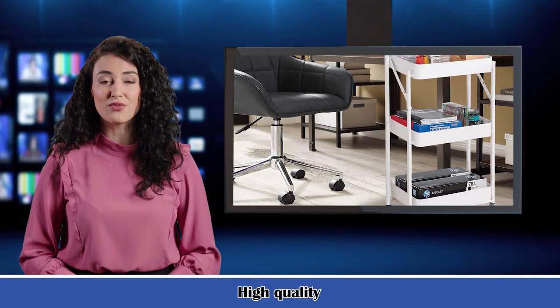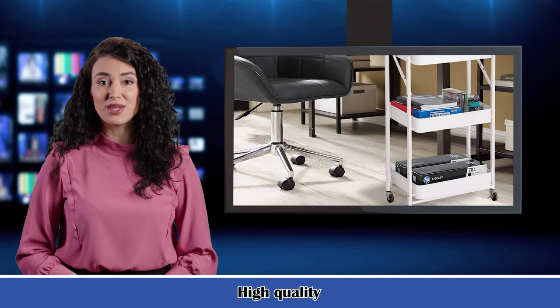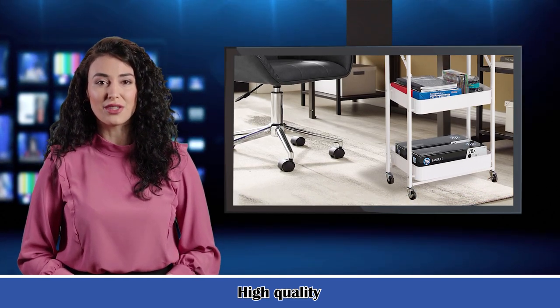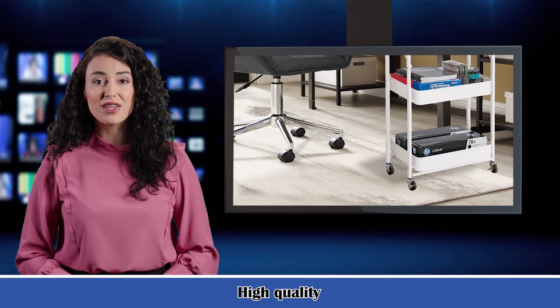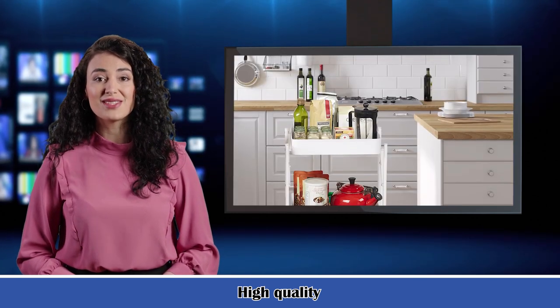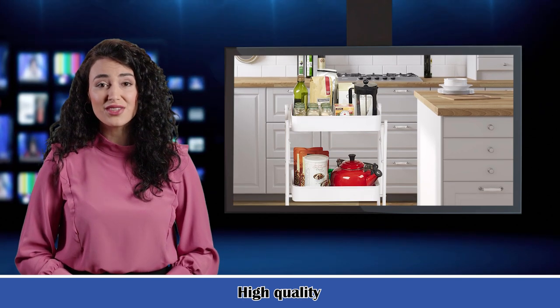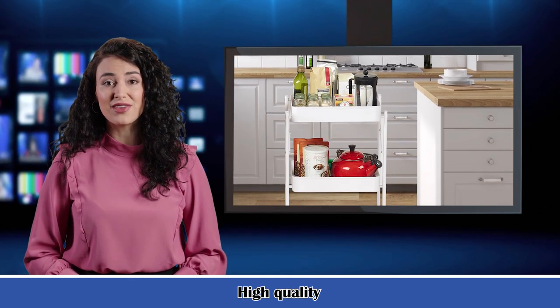Mesh trolley cart for all purposes. This mobile storage cart is lightweight but durable enough for all purposes. The elegant design and fresh color are perfect for kitchen, coffee bar, microwave cooking station, storage, office, bathroom, or classroom. Use it in your kitchen to store vegetables, or in your bedroom to put your makeup supplies. Now no more mess and easy to find.